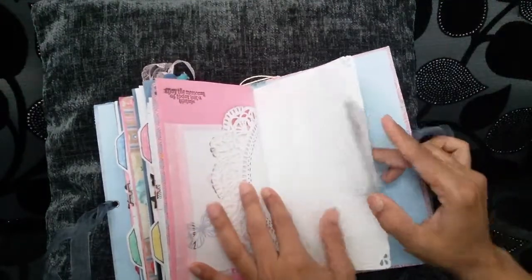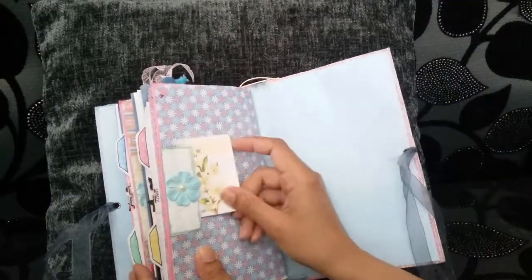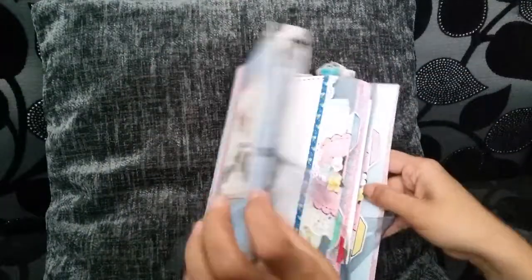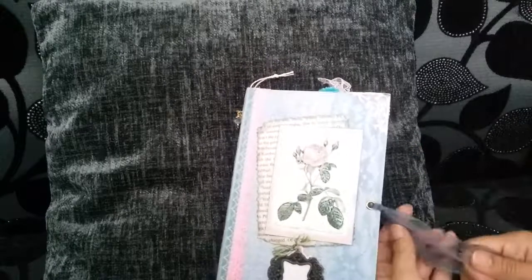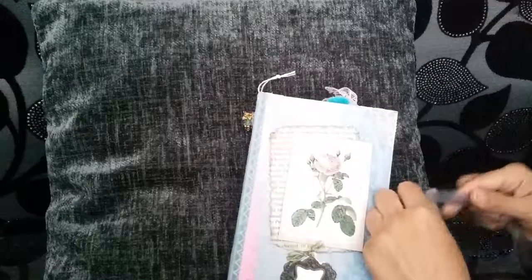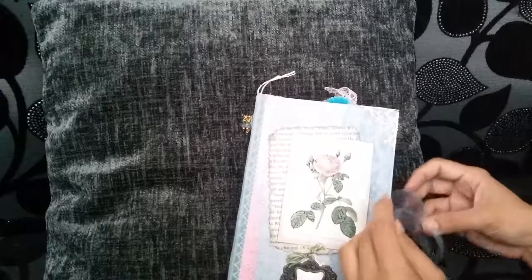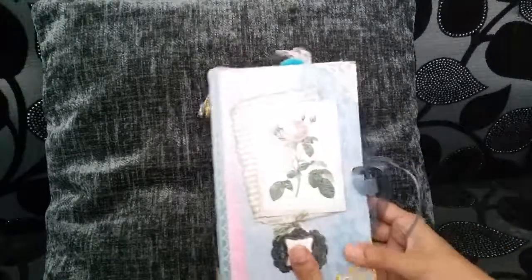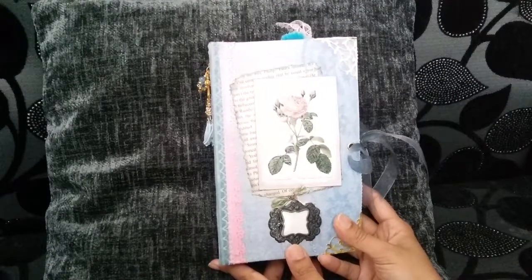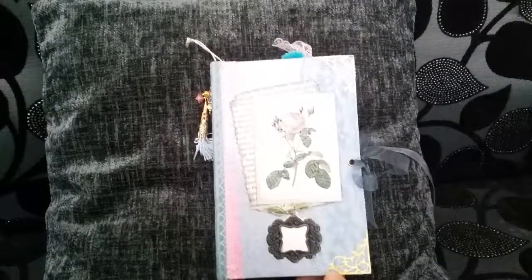Stay positive — I thought that was a nice note to end the journal with. I hope you've liked that — great what you can do with some scraps left over from your other projects. I'm working on some travel note journals as well, but I'm doing them kind of in the junk journal style. So I'll be sharing those with you very soon.